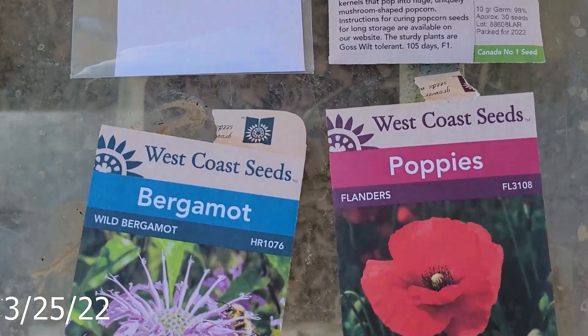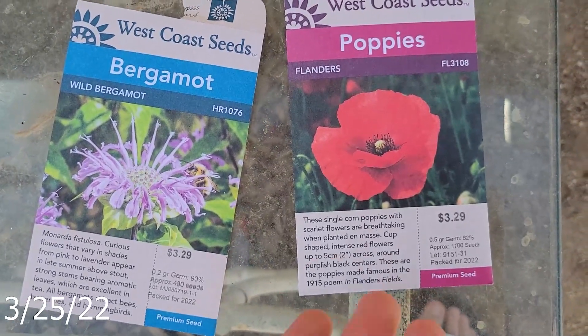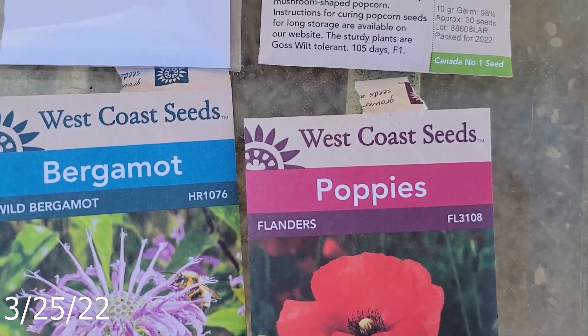Keeping in mind pollinators, I got some bergamot and some Flanders poppies. Never really got into growing flowers, but I figured why not? These ones were shipped in from Canada.